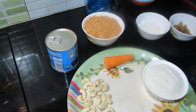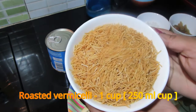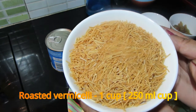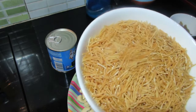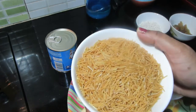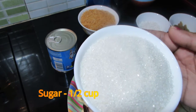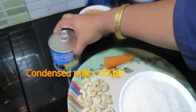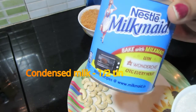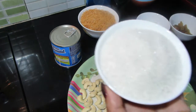I will use the payasam. You can use the Semiya Carrot Payasam. I will make a recipe for the Semiya Carrot. I put milkmaid here, I put the milkmaid in the same order.